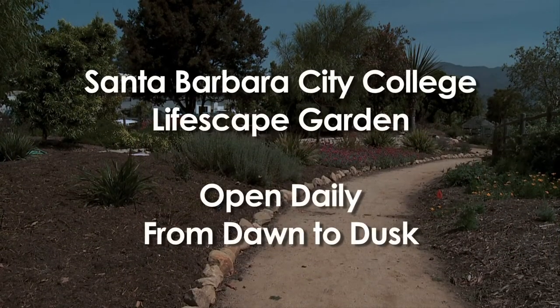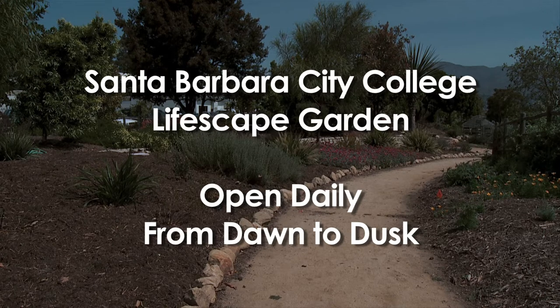The LifeScape Garden at Santa Barbara City College is open to the public every day from dawn to dusk.